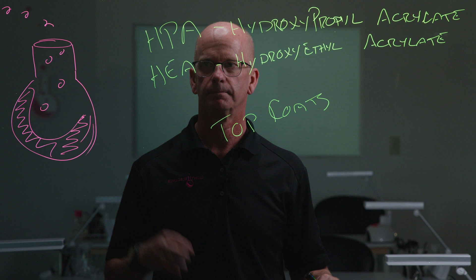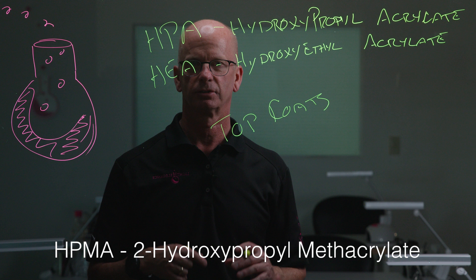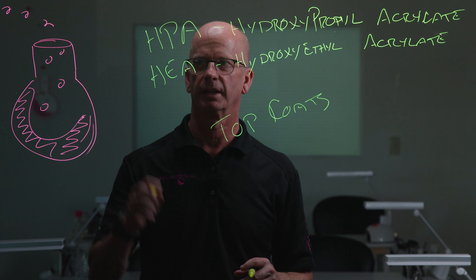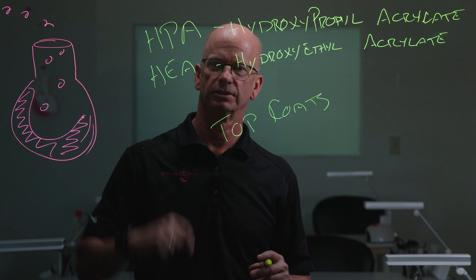They're at low concentrations, so are they a significant hazard? Absolutely not. But they are there. We don't use these — we typically use HPMA, hydroxypropyl methacrylate, which is a slower reacting monomer with a little bit better scratch resistance and a little bit lower hardness value compared to HPA. We don't use these at Light Elegance because they can have a tendency for allergic reactions, especially at higher concentrations.